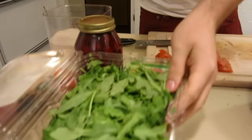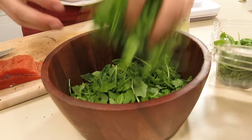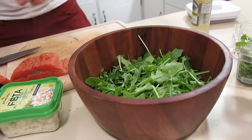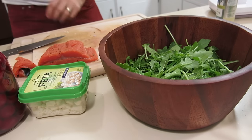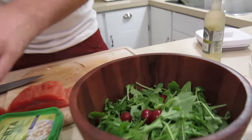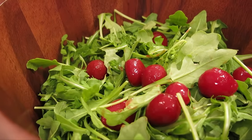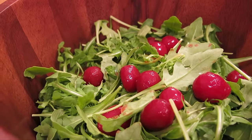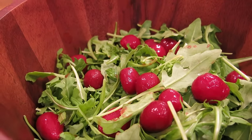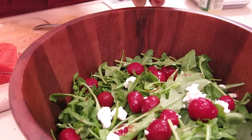Now we're going to prep the arugula salad. We bought arugula from the store — it's already been washed, so throw that in. Then we've got some baby beets. These baby beets are awesome; you don't need to cut them, just throw them right in. They've been cured with spices, vinegar, a little cinnamon and cloves, so you get a real nice flavor. Then crumble some feta over top of that.